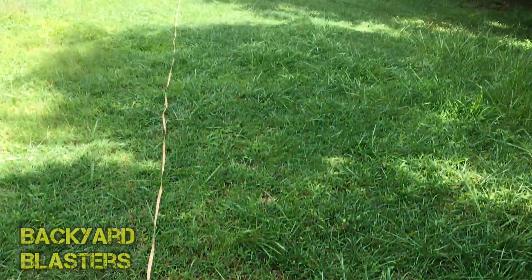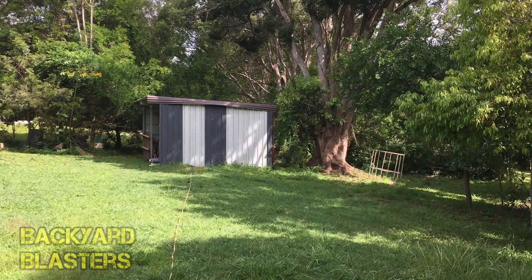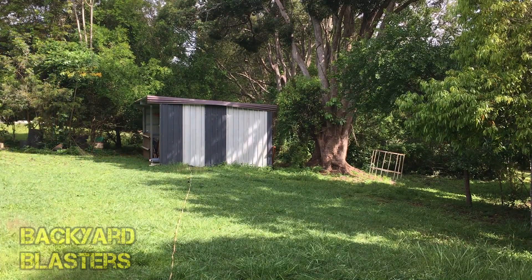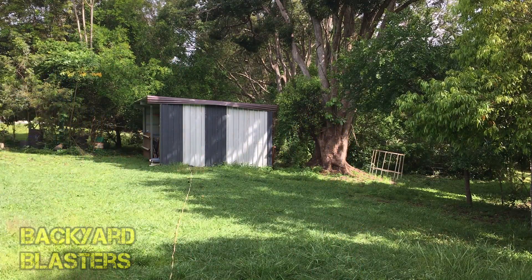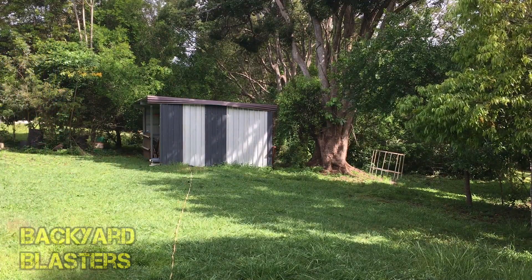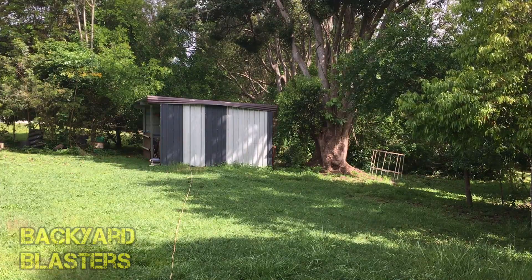The tape measure runs 60 feet to the shed — 18 meters. Let me just tighten that up. And last one — okay, let's go check out the results.